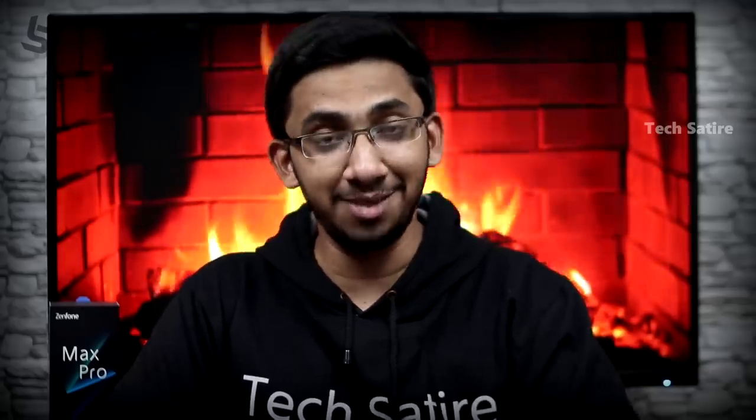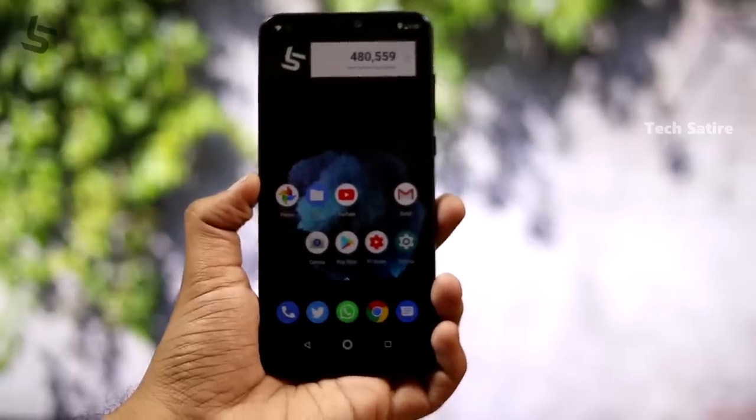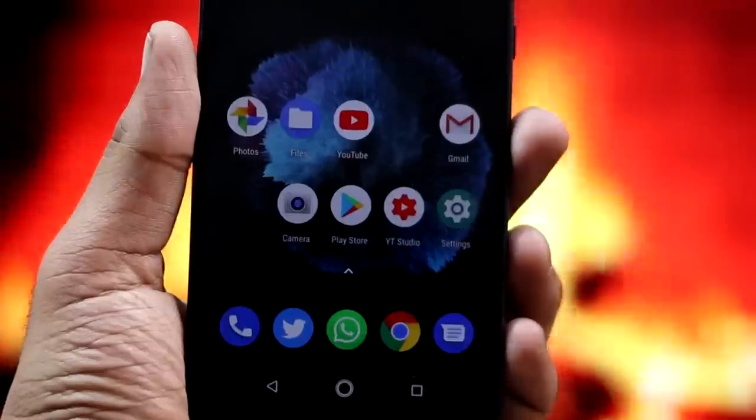Hello, welcome to the Zenfone Max Pro M1 review. This is one of my favorite mobile devices. This is the 6th generation, and the Max Pro M2 has launched. In this video, we will watch this Zenfone Max Pro M2.